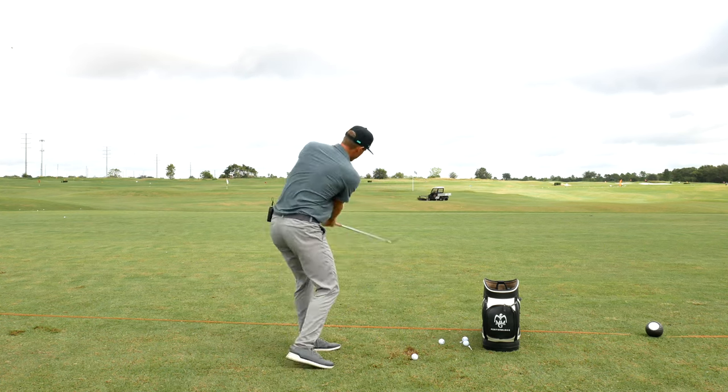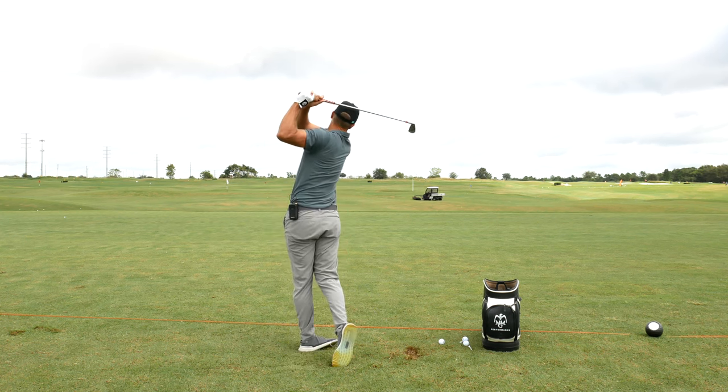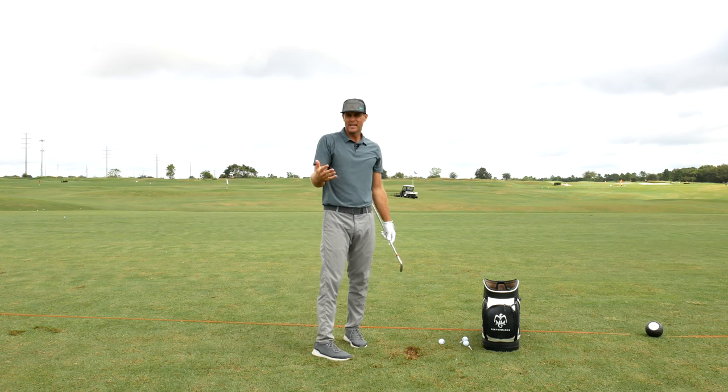Feel that rib move and let that trail side move all the way through impact. Awesome sense — give that one a try.